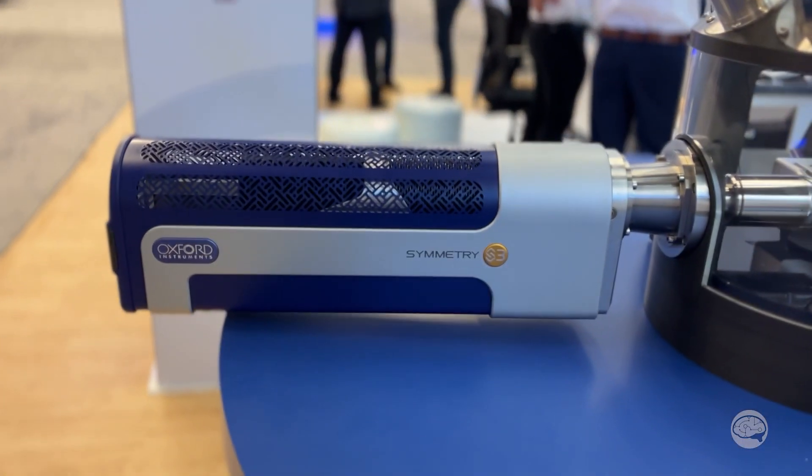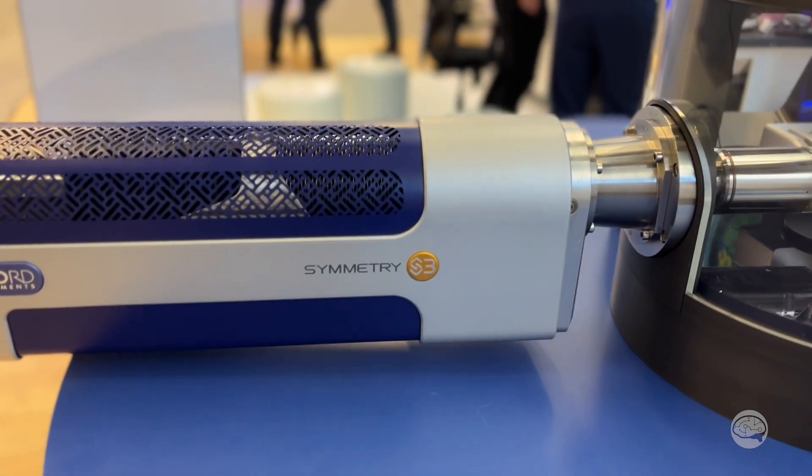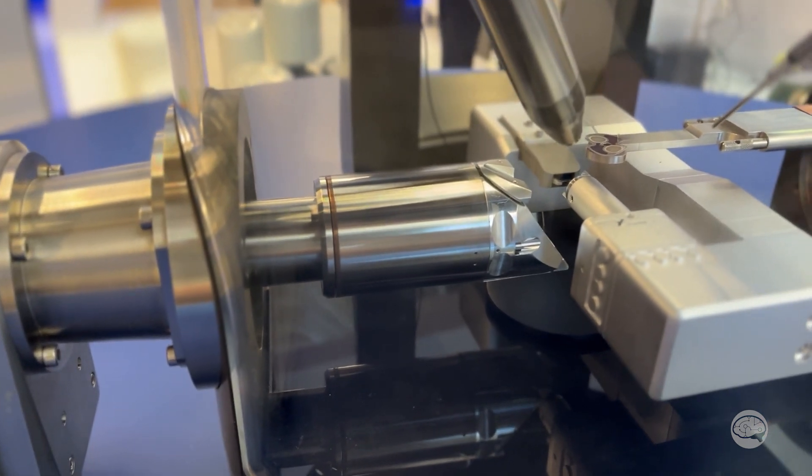So what we have come with this year is the near-access TKD hatch. Basically a user-exchangeable front-end detector whereby customers can change the front to optimize performance for TKD, while still getting all the benefits of the symmetry detectors for regular EBSD work.